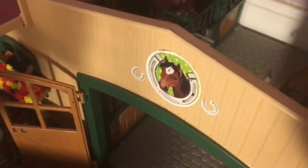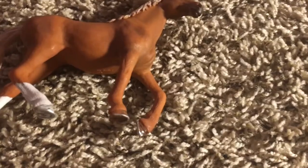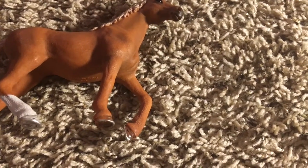Sorry about the drastic lighting change. I finally got my lamp all set up. Now let's move on to Matilda. This is Matilda's stall and her foal Wind. I don't have a show name for any of these horses, so please let me know down in the comments below what to show name these horses.